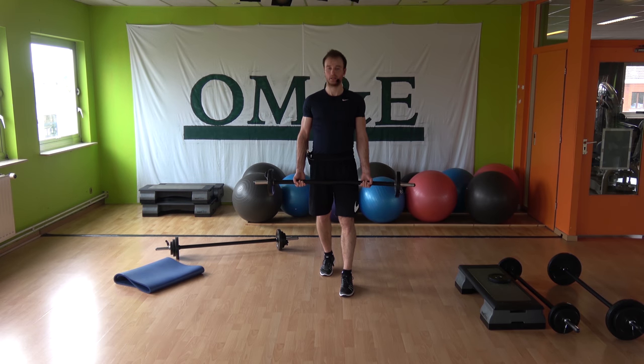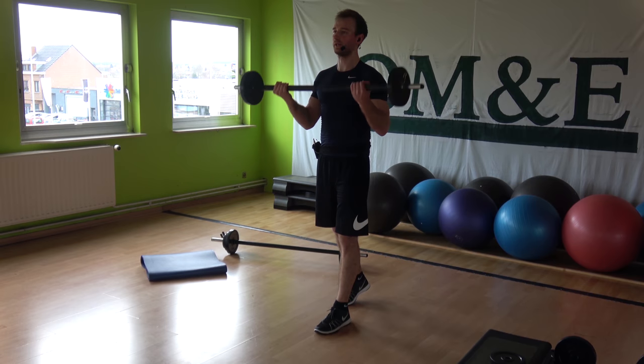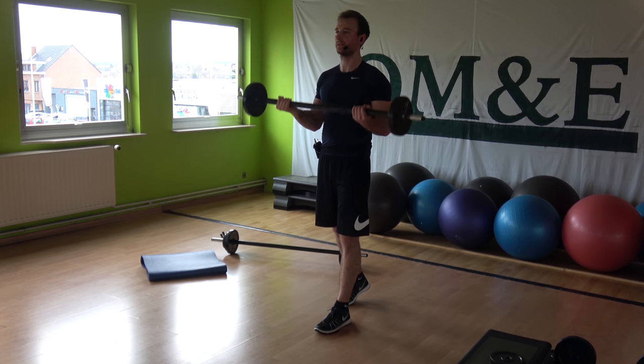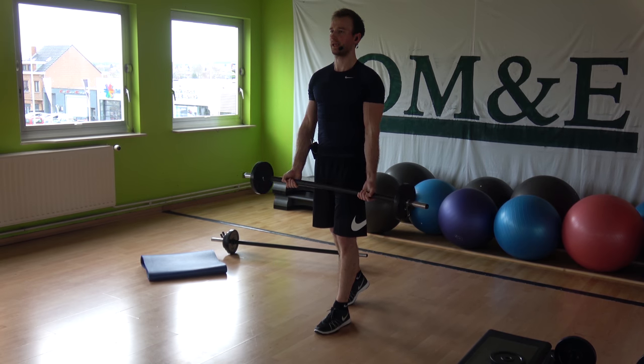Split stance, chest up. Biceps curls, two and two, just like fire — go up, up, down, down. We want it all, we want some stronger arms, let's grind for it. Up, up, three and one — three, two, one, down.